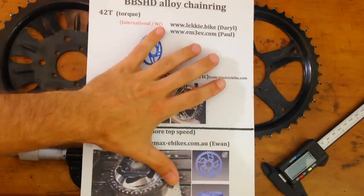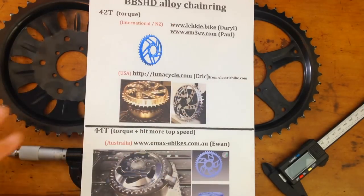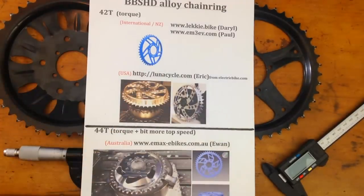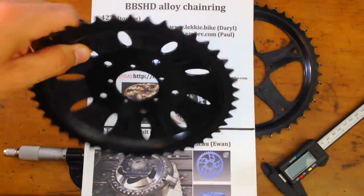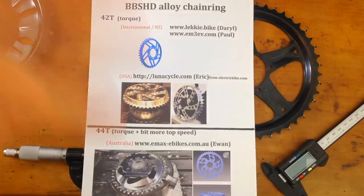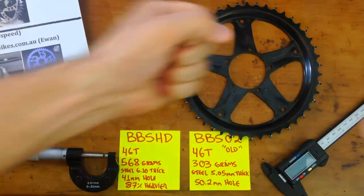So when you plan to get your BBS HD, expect to get one of these upgraded chainrings. Don't stick with the stock one — it's kind of stupid and looks really ugly with that sunflower design. That's it for now.